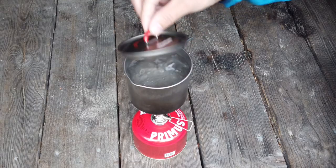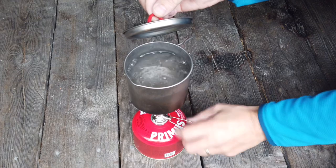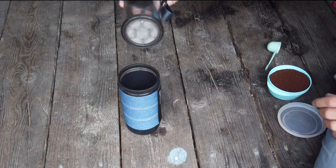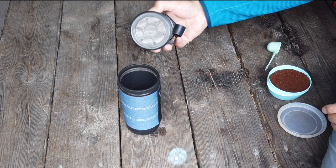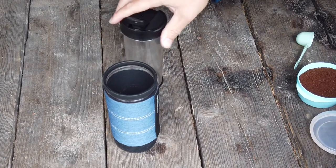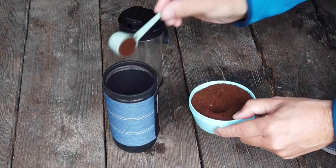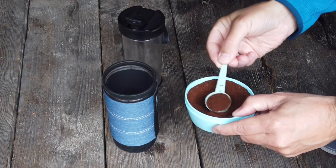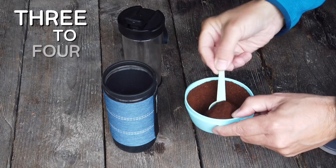Let's not waste any more time talking and make that first cup of coffee. This is how it's made with the Commuter Java Press and it is pretty straightforward. First, you obviously start by boiling the water. Then you remove the inner tube and the filter is built into that inner tube and it's not replaceable. Then add the coffee into the bigger tube and depending on the type of coffee and how strong you want it, add like three to four spoons of grains.